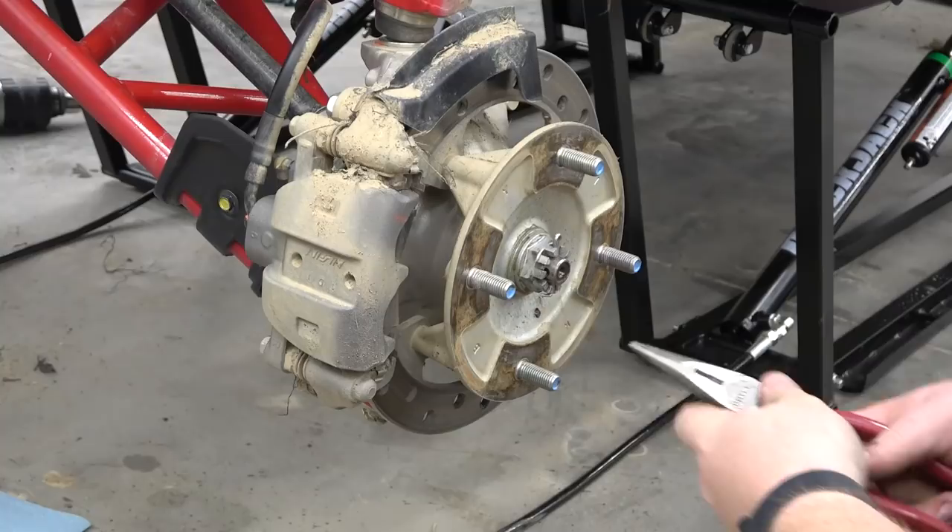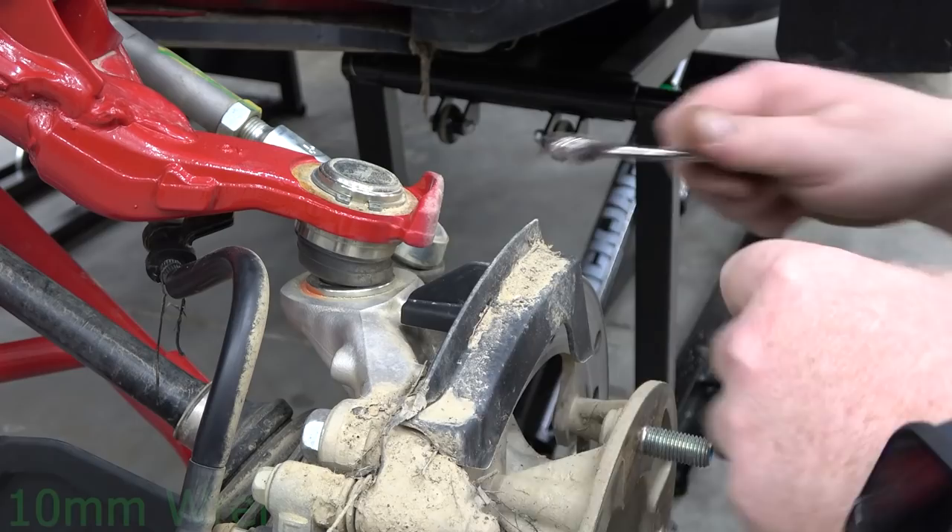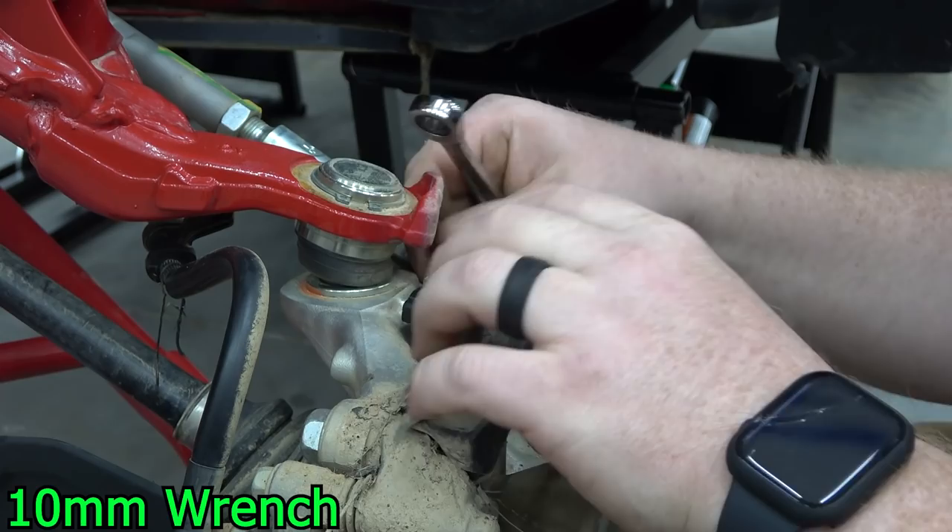Start off with removing the wheel and the CV nut. Next, remove the brake scraper, brake lines, and the caliper.